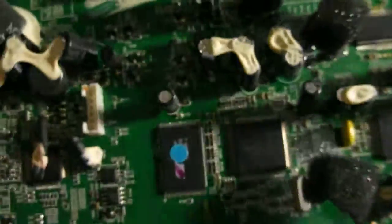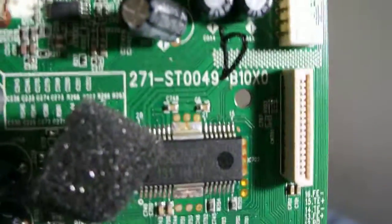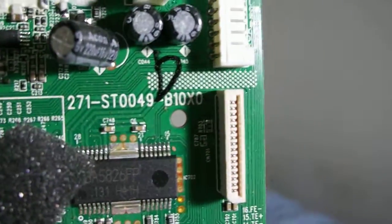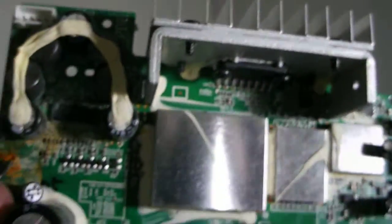If I could find this whole board I'd be able to replace it. The camera battery is going to die, but there's a number right there: 271-ST0049-B10X0. If I could find this board online I'd be able to fix that JVC Kaboom Box — it's a RVB-90.